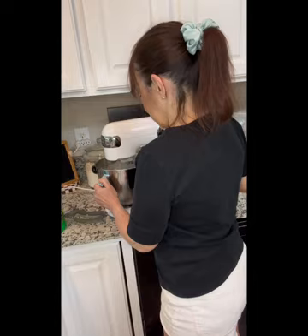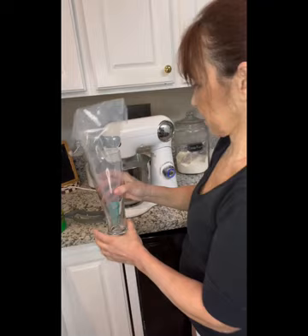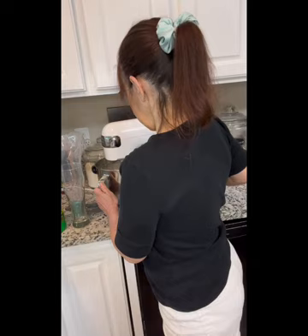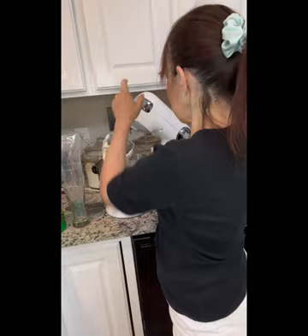I'm just going to add like a glug. This is going to thicken up and be like the best whipped cream frosting you ever had. I have my pastry bag ready to go with a big star tip on it. See how thick this is? Just a little bit more — I think I want to add just another drop.